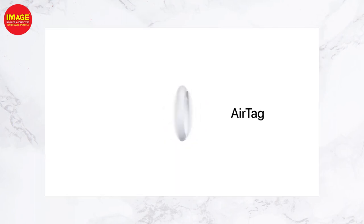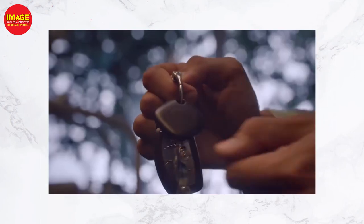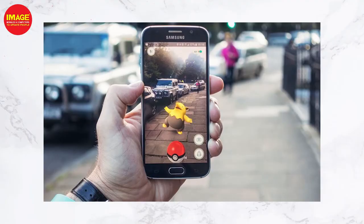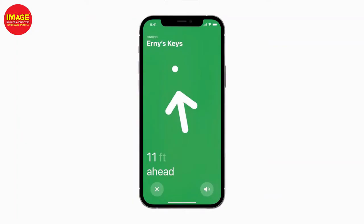The Apple AirTag also has water and dust resistance. A key feature for the Apple AirTag is precision finding. We have full precision finding features using the iPhone 11 and newer devices.